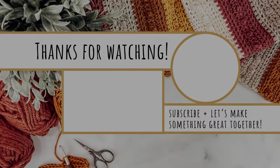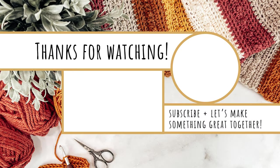Thank you so much for watching. I really hope you enjoyed this tutorial. Be sure to check out my website or the playlist here on my YouTube channel for the rest of the advent calendar tutorials. Thanks again for watching and I'll see you next time.